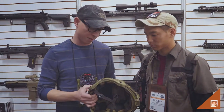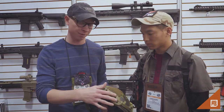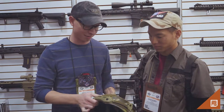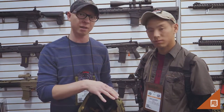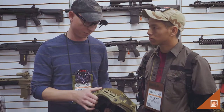We do make a ballistic version. So it wraps around the head. It has M-LOK rails. These rails detach. There's a space on the rails so you can upgrade the protection level of the helmet without losing any of the space on the rails.